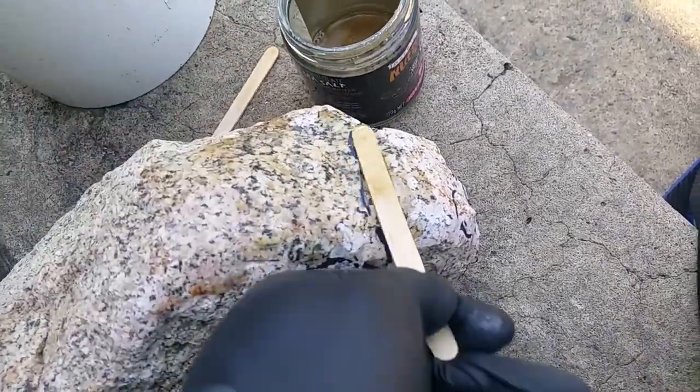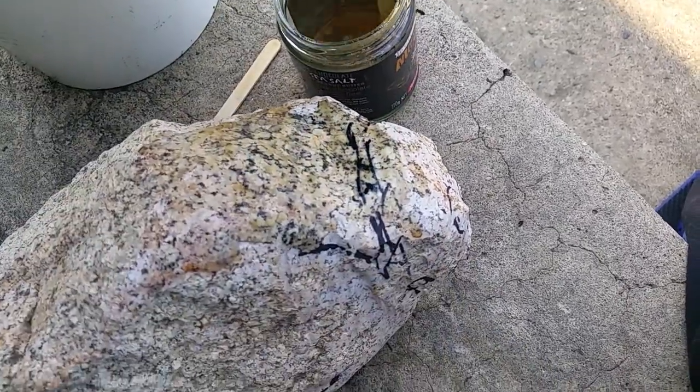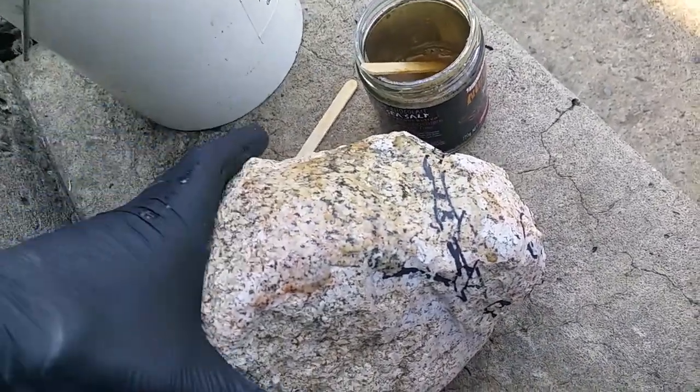The effect we're after here is a glazed appearance that looks polished. Let's pop those in the sun.